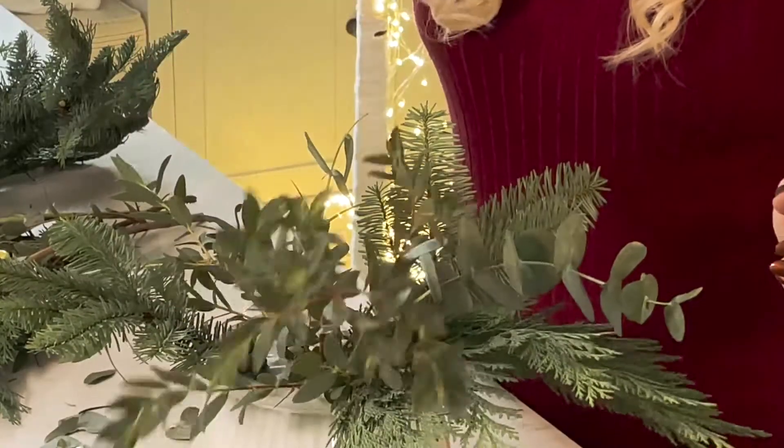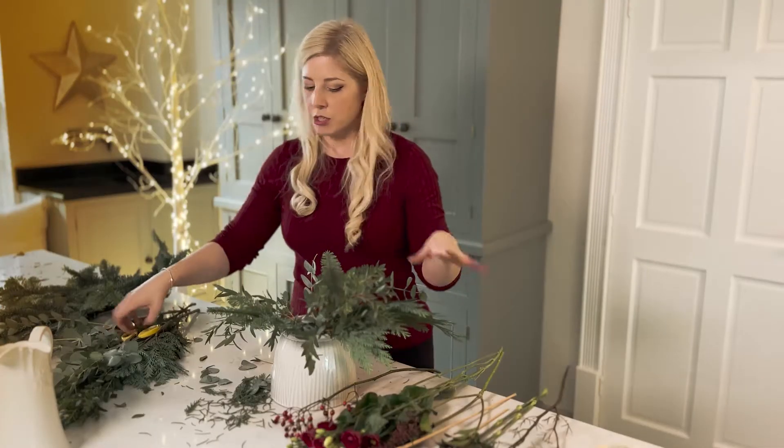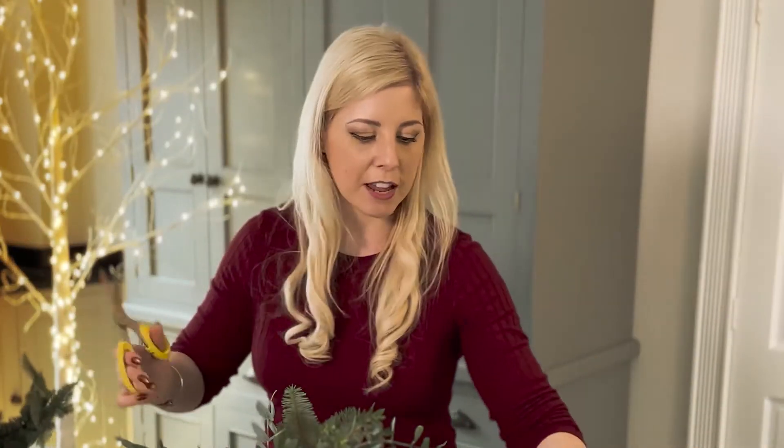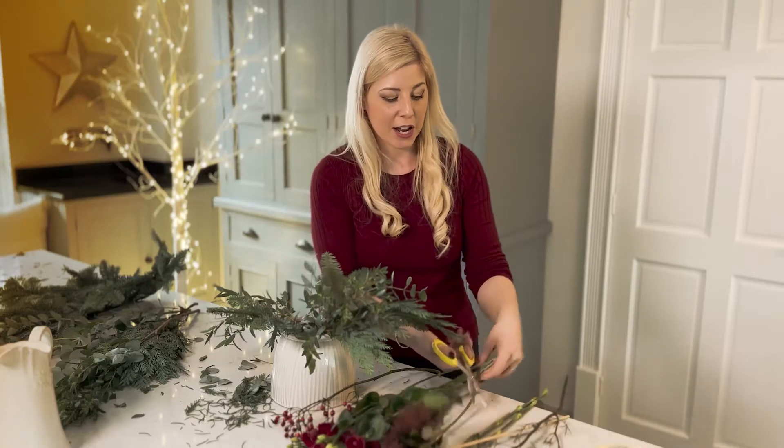This is a brilliant activity to do whether you do it with kids, with your family, or girlfriends — just all get around and have a go. If you've got a big Christmas table, you can all do one each and have loads of them down the middle with loads of candles. Everybody can get involved and you can make it a Christmas tradition.